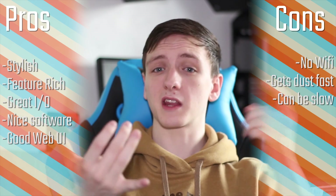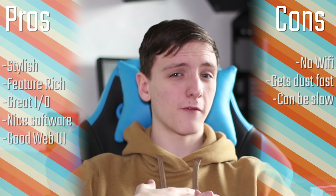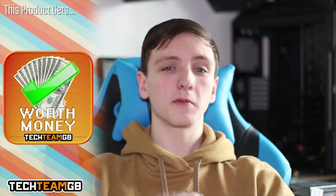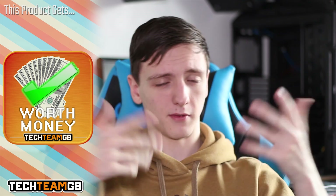In terms of scoring, it's going to get a four out of five for money — it certainly provides a lot of features for your money, and with a silent aesthetic it's pretty cool. Performance gets a four, because it does a lot of things very well but can be a little slow sometimes. Functionality gets a five — I'd like to see Wi-Fi, but that's mostly a usability thing. Style gets a five, with the side note that I wish it wasn't glossy. The overall TechTeamGB score is a four. If you're looking for a NAS and also want an HTPC, this is definitely worth your money.